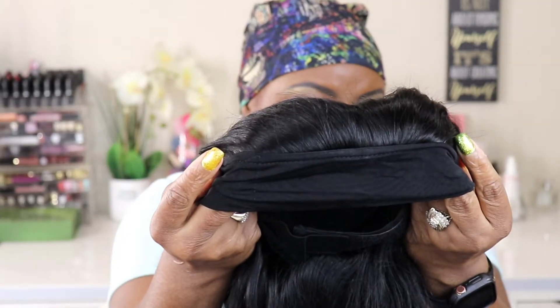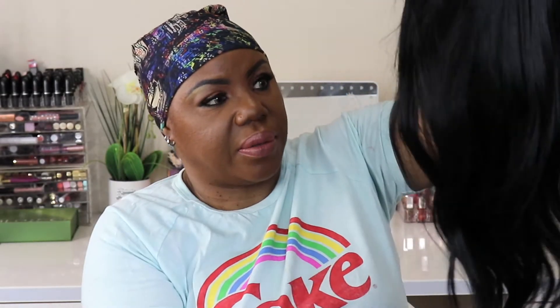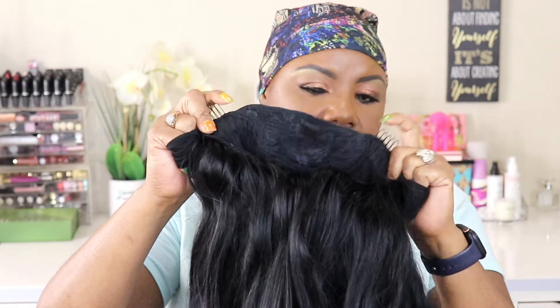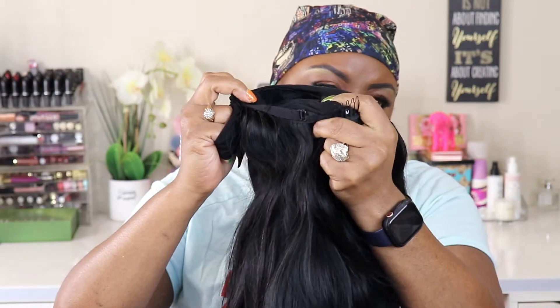Let's check out the headband portion — it's not too bumpy, it's really well made. Let's go ahead and put this baby on and see what she's working with. She's not really thick but she's not really thin either, so I ain't mad at it. Let me check out the inside — you do get some combs: two combs at the top and one comb at the bottom.